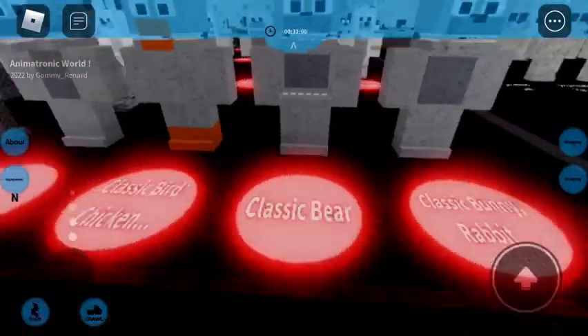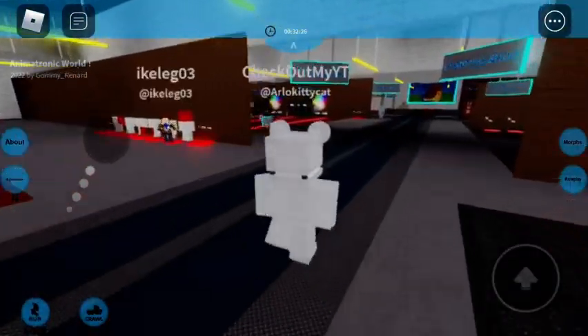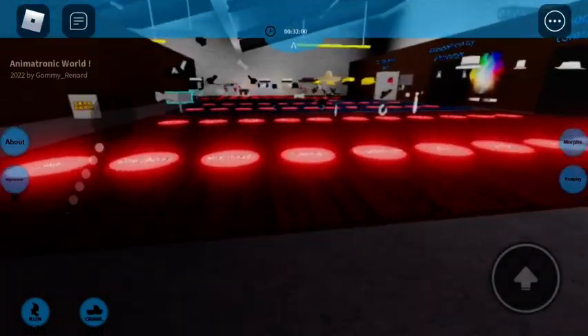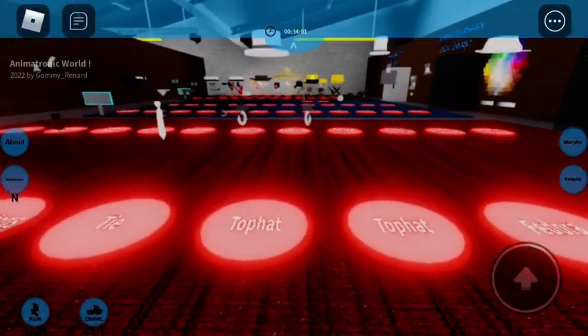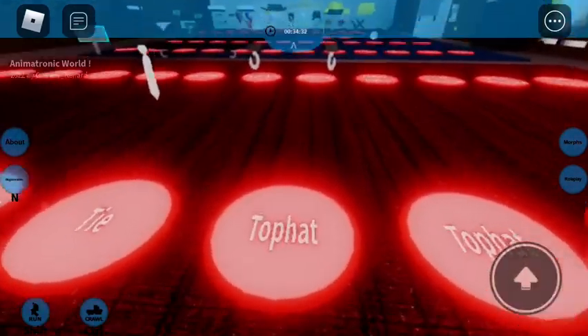First you want to get the Classic Bear. You're going to go over here, you're going to want to get the bow tie, and you want to get the big top hat.